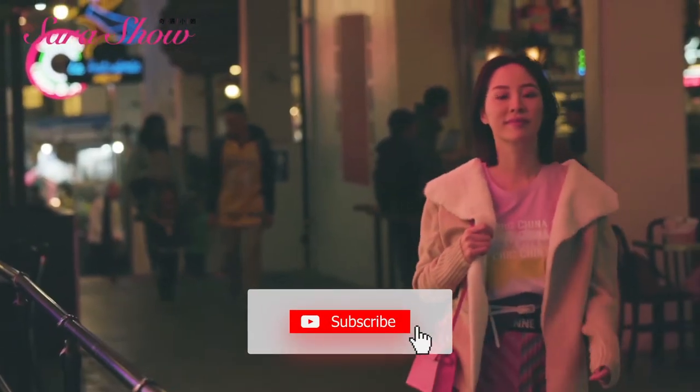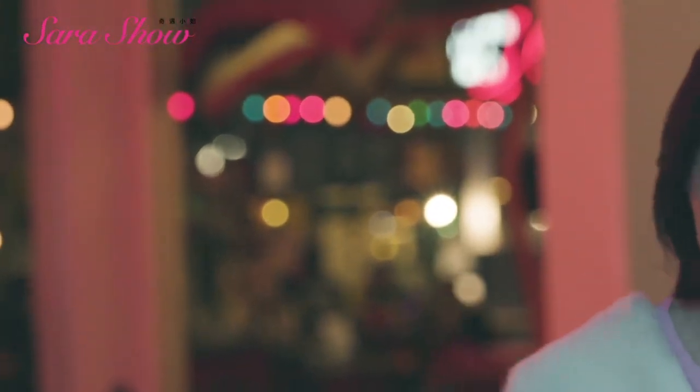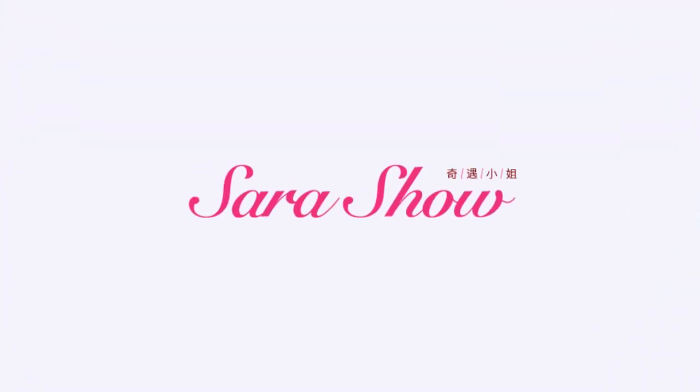Don't forget to like, comment, and subscribe. I'll be posting a new video each week with tips and tricks that I think will help all of us lead a better life.